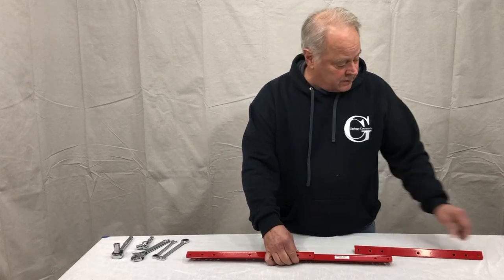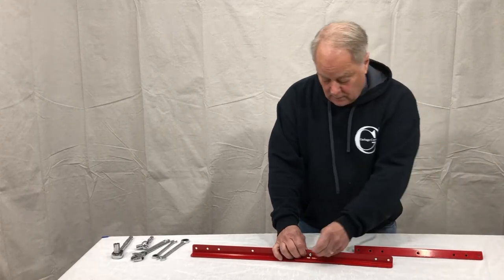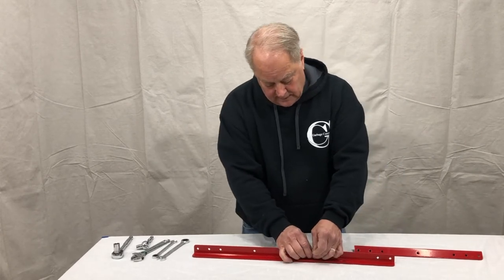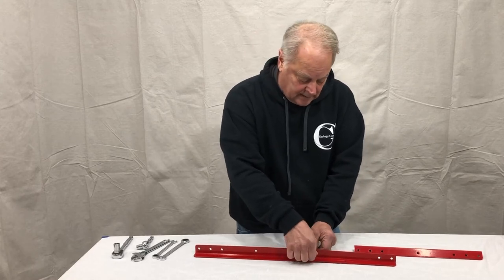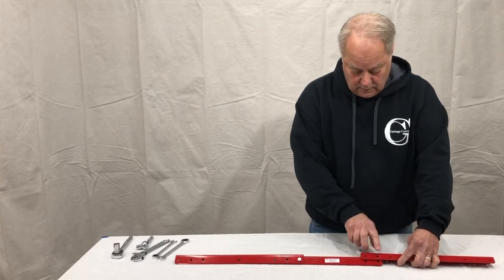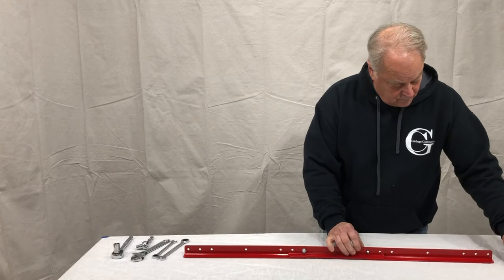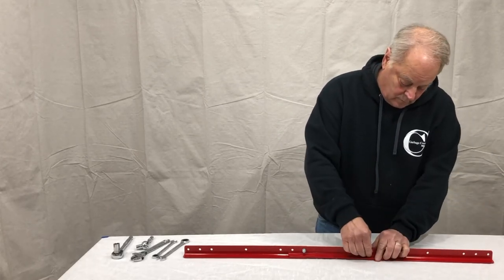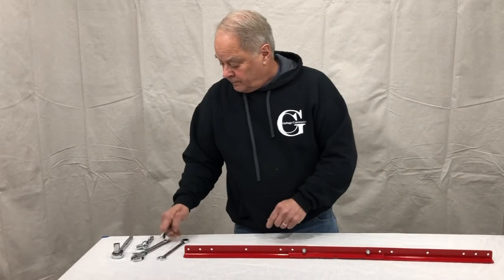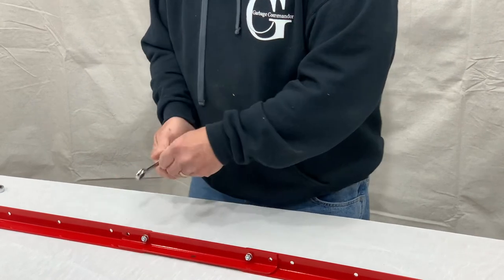Right now let's assemble this one for a 40-inch setting. We'll take our 1/4-inch by 1/4-inch bolt, lock washer, and 1/4-inch nut. We're going to just lightly tighten it because we're going to go over to our cans in the next step to make sure that we have our hook placement correct. We're going to use the two outer holes here, using a 7/16 open-end wrench and 7/16 socket, just lightly tightening them up.